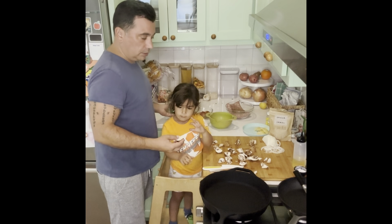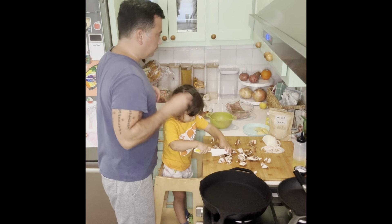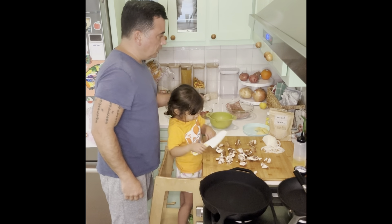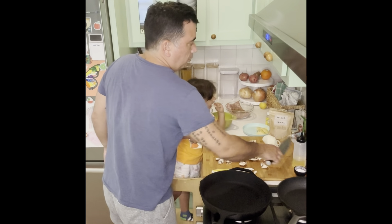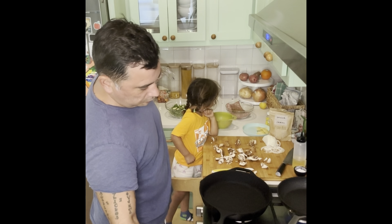Can I have a piece of cheese? This should be a pretty quick dinner. Yes, you're gonna have a piece of cheese. And we're gonna get the back skillet going to sauté these mushrooms and onions.